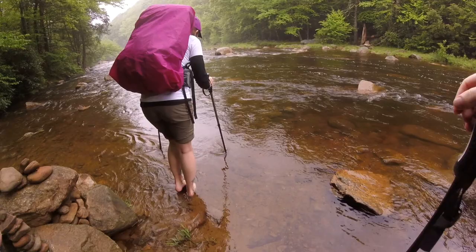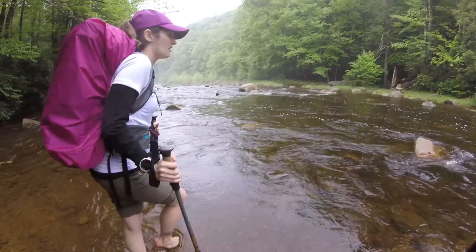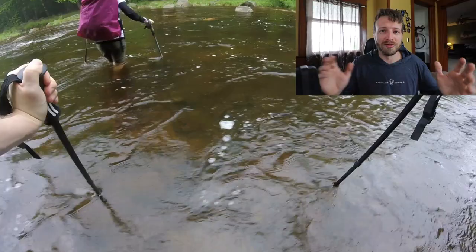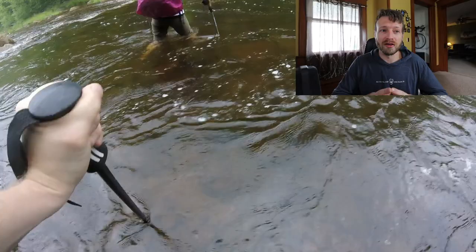Doing water crossings barefoot has its challenges. One is that it can be super slippery — underwater algae and rocks can be very tricky without the added tread of a shoe. Two, you can't always see where you're stepping depending on how deep or murky the water is, and you can step on sharp rocks that hurt and throw off your balance — the last thing you want. Water crossings can be pretty scary while backpacking given that you can be several miles out and soak all your gear. If you're not comfortable crossing water, I suggest getting a good water crossing shoe, or just do what a lot of people do — leave your shoes on, cross, get wet, and try to dry them out at camp.